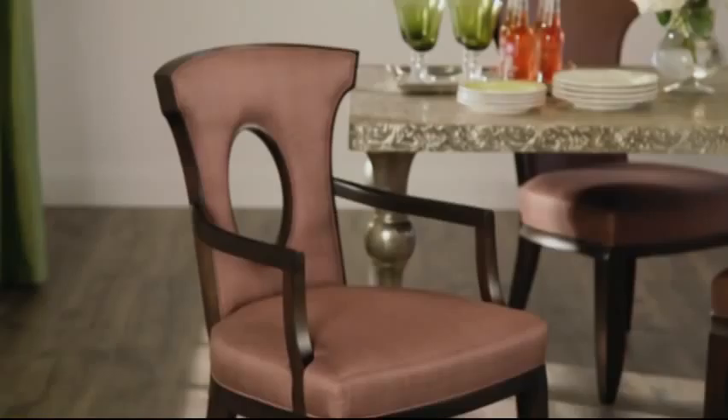You can see how easy this dining room transitions to a kid's birthday party, a casual brunch, or even an evening with friends.